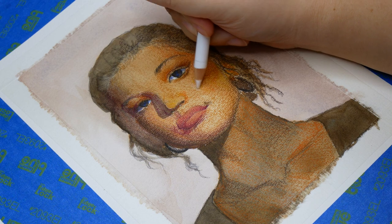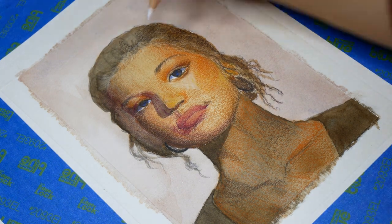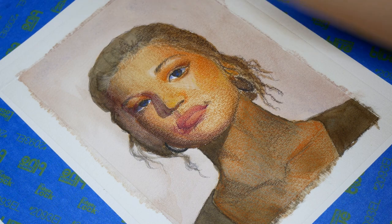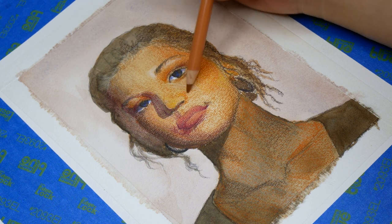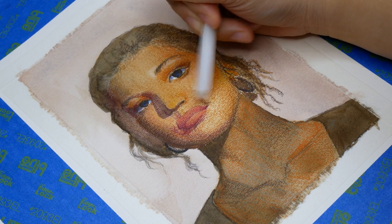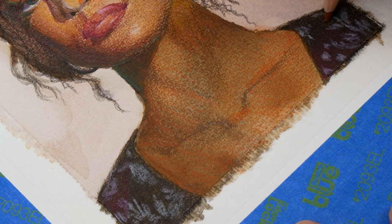By far my favorite discovery of this session was the usefulness of white colored pencil. Polychromos White isn't the most opaque white on the market, so I wasn't planning to use it — but I needed to lighten values, so I tried it. I loved how it layered on top of her skin to create more contrast in the forms. It wasn't opaque, but that was actually a benefit, since it looked more like a natural highlight rather than a splash of white, and I could still glaze other colors on top to change the hue. I was also pleasantly surprised it was opaque enough to work as an underlayer for the dress pattern on her shoulders.